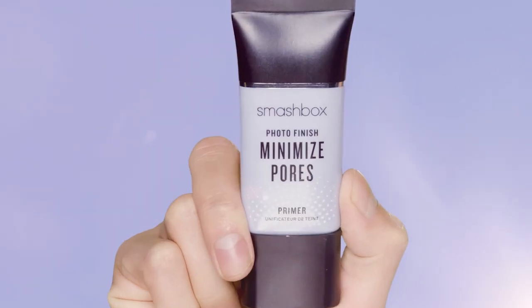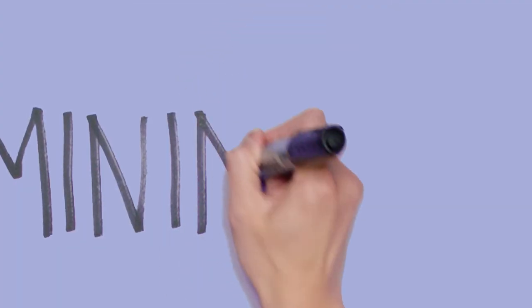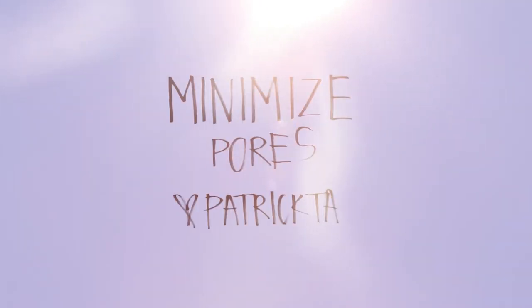Whenever I do makeup I use this primer before any red carpet look. This primer is the perfect base to keep skin looking smooth and flawless all night long.